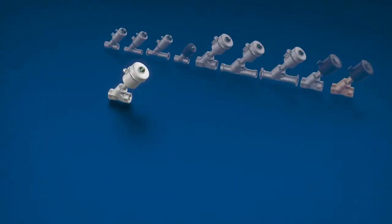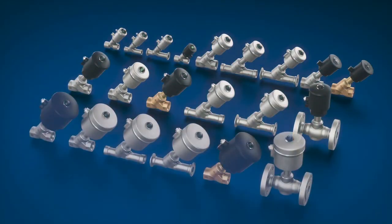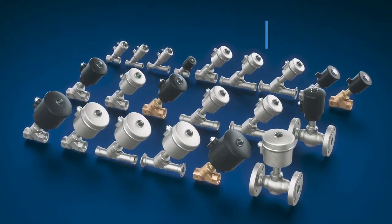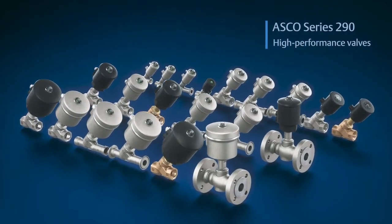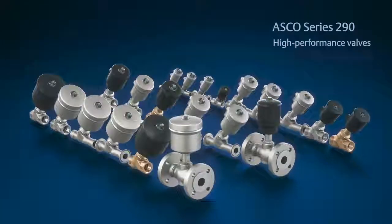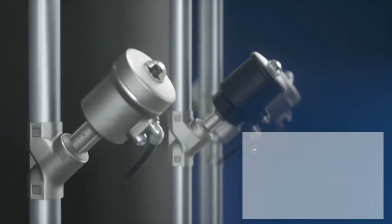Our valves provide tremendous flexibility, allowing you to mount them in any direction with the pilot port accessible in any position, saving you time on technology, logistics, and commissioning.